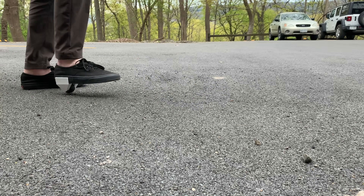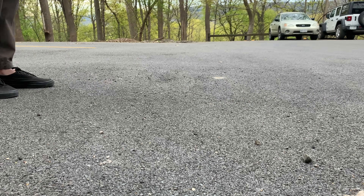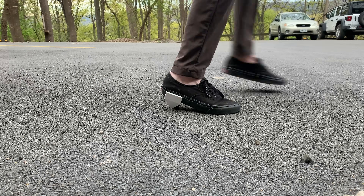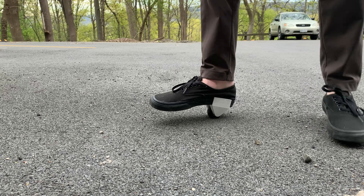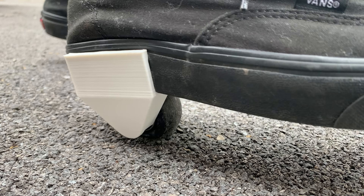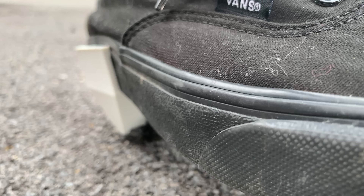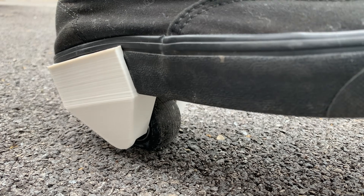I think what I'll do is increase the infill to 100% and print a solid TPU wheel. Besides that it actually felt fine on my foot and the housing seems to work just fine. Here you can see the wheel actually squishing underneath the pressure of my weight. Both housings and both wheels didn't finish printing until later that night and it was raining, but I decided to test them out anyway just for proof of concept, and it did work.